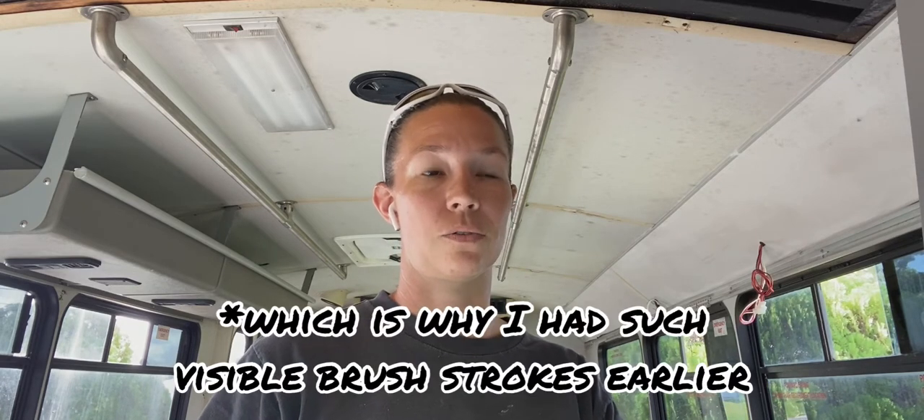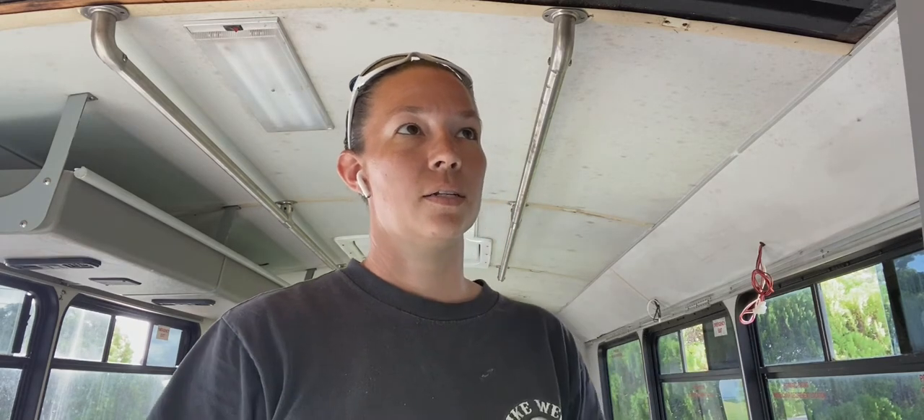I wound up getting caught up in another project and let the shelves dry overnight, which is good because the spray paint I was trying to use has a ridiculously long curing time. This morning I went over everything with 220 grit sandpaper and put another layer of the alkyd paint on with a paint brush. There are some brush strokes and some drips — there were contaminants in the paint from sawdust. It doesn't look perfect, but it's all white and I'm honestly just done with it. I've worked too much on it and I'm ready to move on to the rest of the bus.